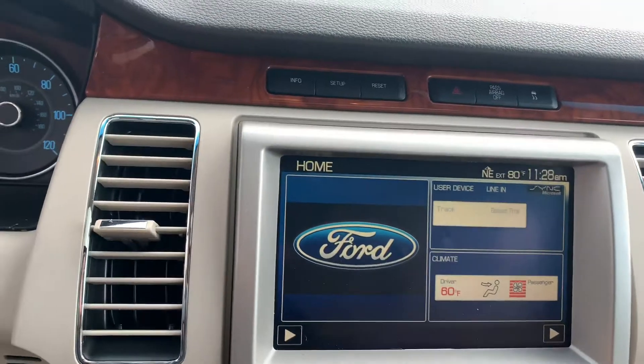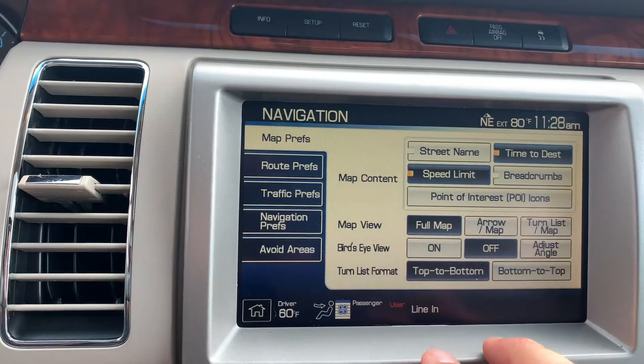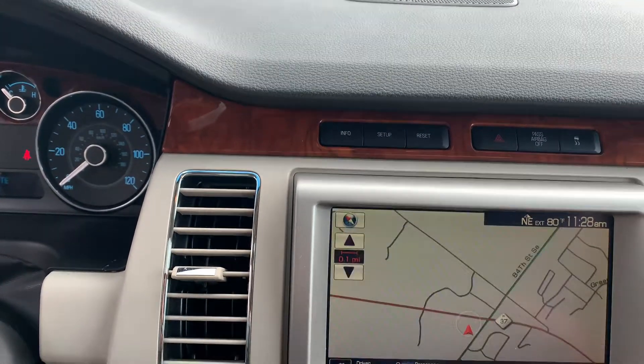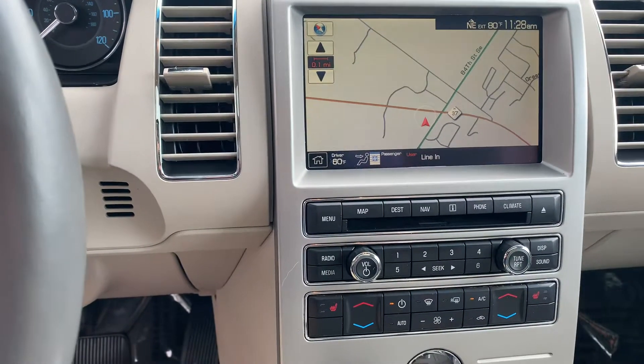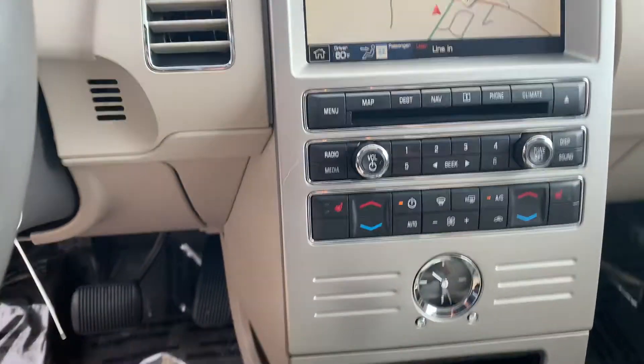Let me show you some of the features and options on this one. Nav — go to full map. So you have full maps. You can zoom in, zoom out, points of interest. It'll tell you different locations for gas stations and stuff like that.